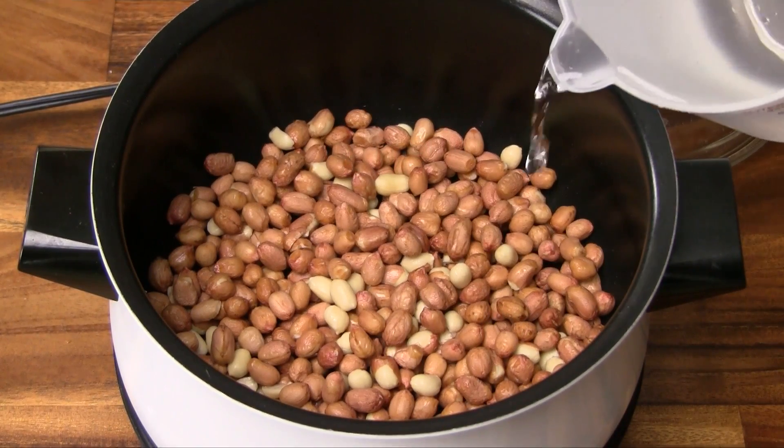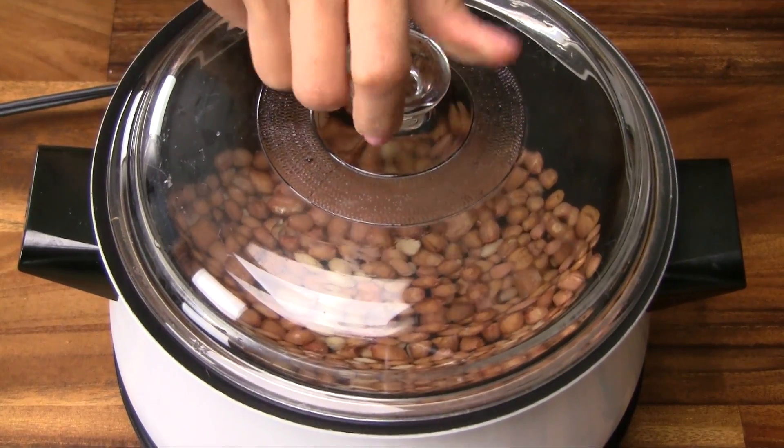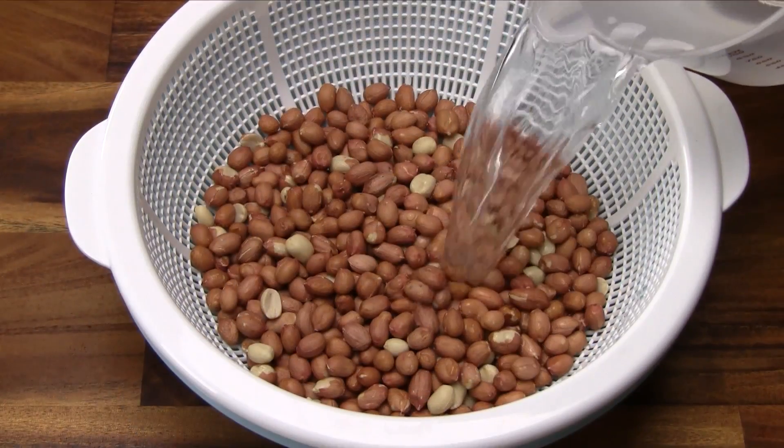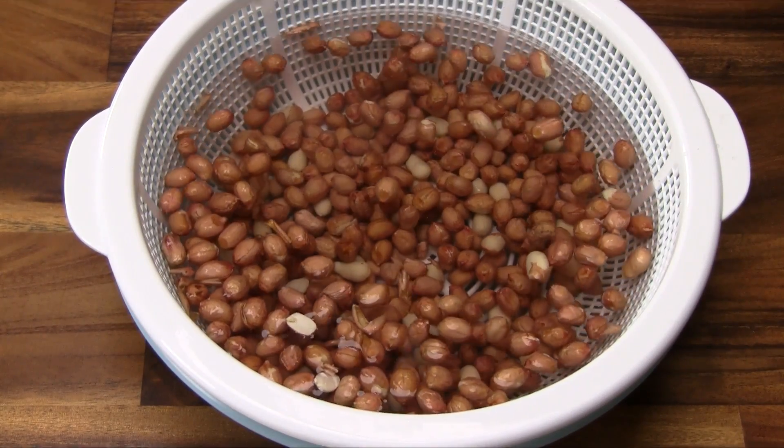Another option is to use the slow cooker. Cover the peanuts with water and cook on low for 7-8 hours. And finally, if you want to reduce the cooking time, soak the peanuts in water for 6-8 hours or overnight.